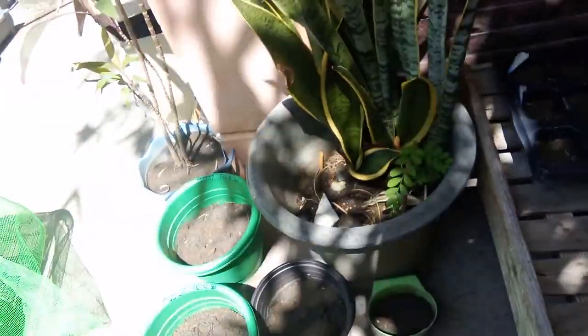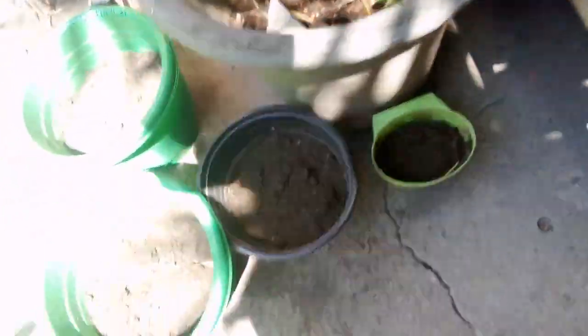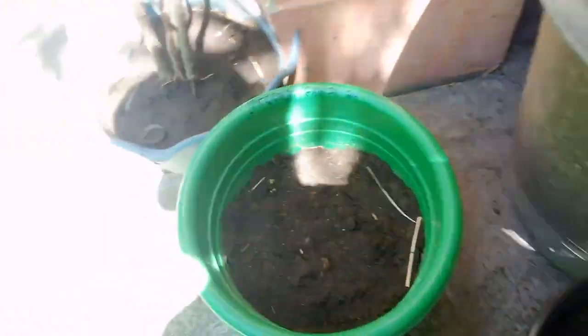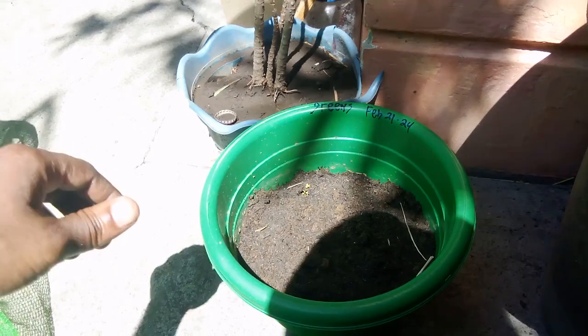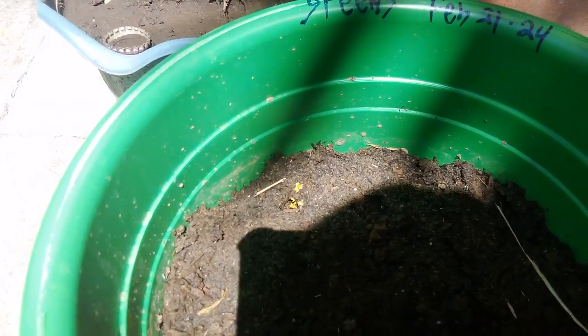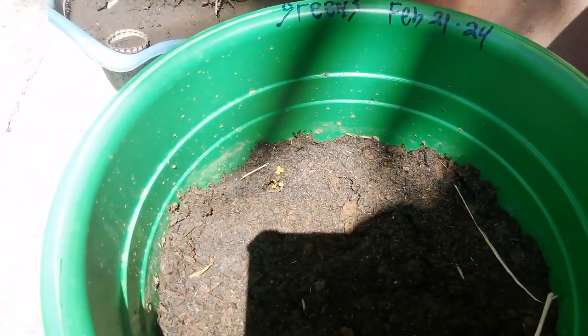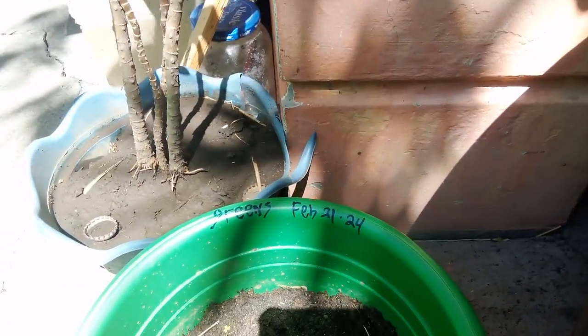What we got going on today guys is I want to show you our update. We got the new soil, and the greens — the greens we planted on the 21st — are already sprouting now, you guys can see. Pretty cool, so it took about three days. I think this one had more sunlight.